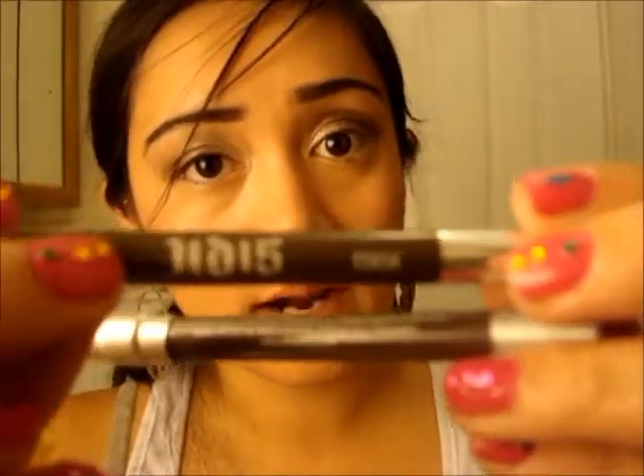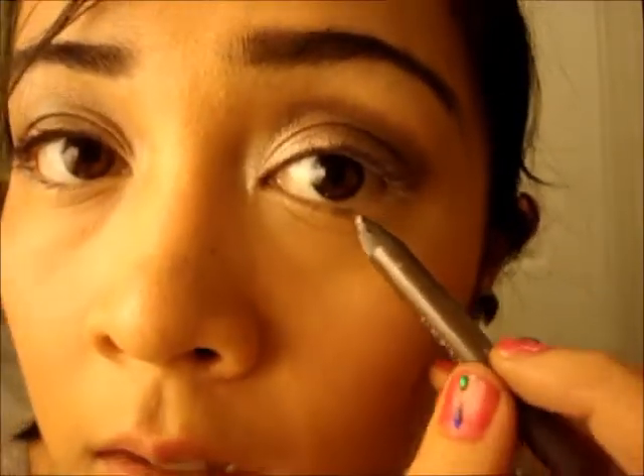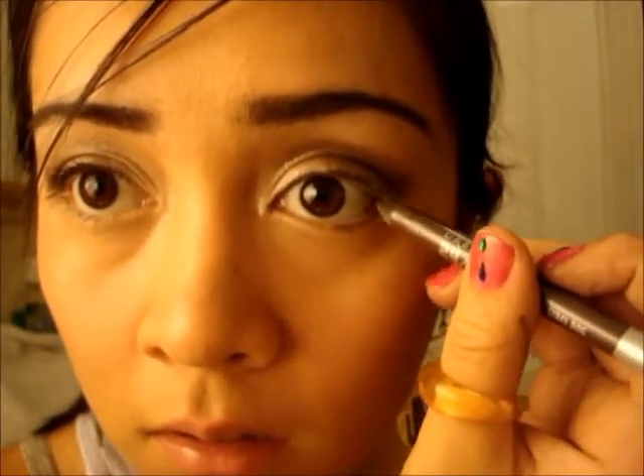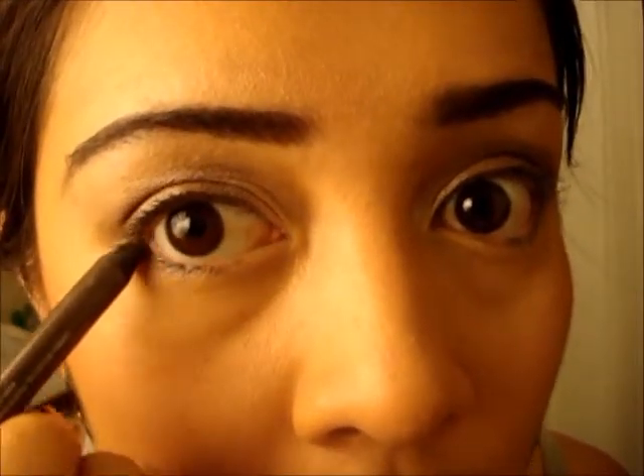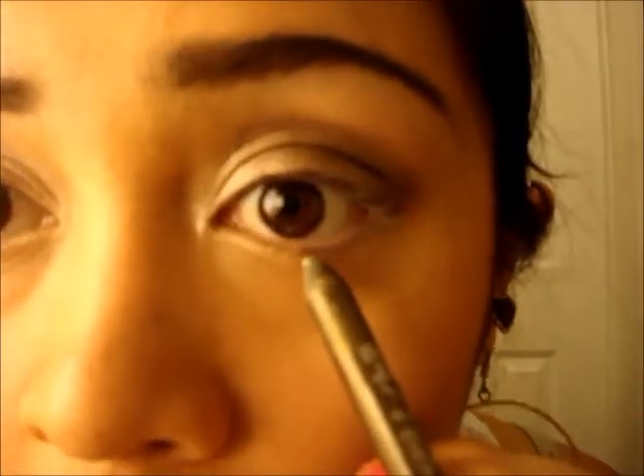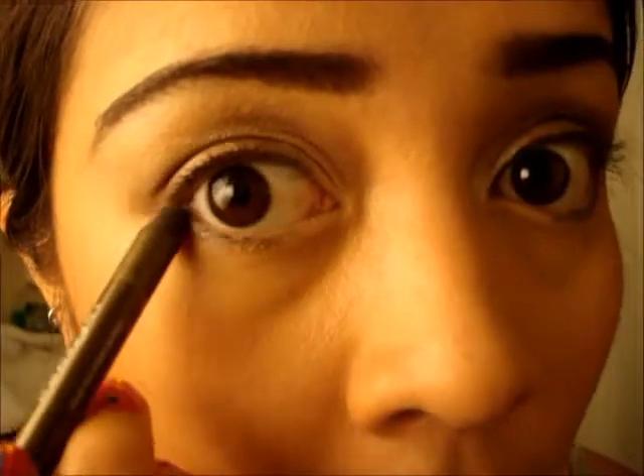I'm going to be using the color Stash, which is kind of olive green with a brownish and gold kind of tint to it. And then the other color I'm going to be using is more of a gunmetal, and that one is called Stray Dog. So I'm going to start off with Stray Dog, the lighter color of the two. Now I'm going to use Stash. So now I've underlined the lower lids.